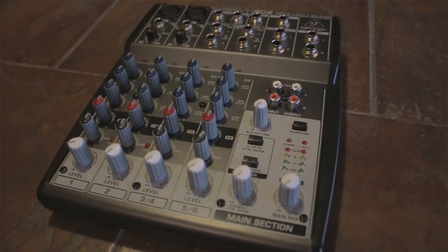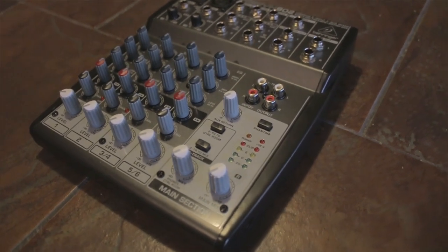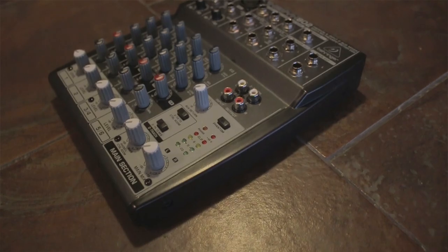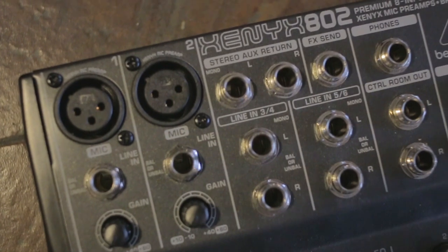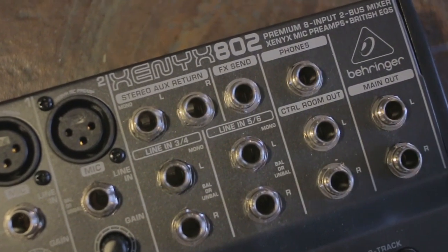Today I'm going to show you guys how to use an audio mixer to record some nice clean audio for your DSLR videos. A mixer uses multiple audio inputs and allows the user to balance all of the audio coming into a project. They're used by DJs, podcasters, radio hosts, and sometimes even filmmakers. I use a Behringer Xenyx 802 to mix my microphone, music, and game audio when I record gaming videos.